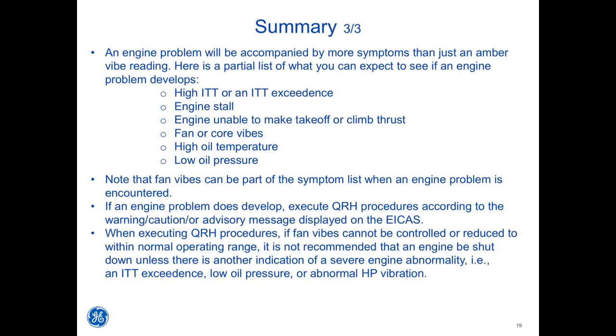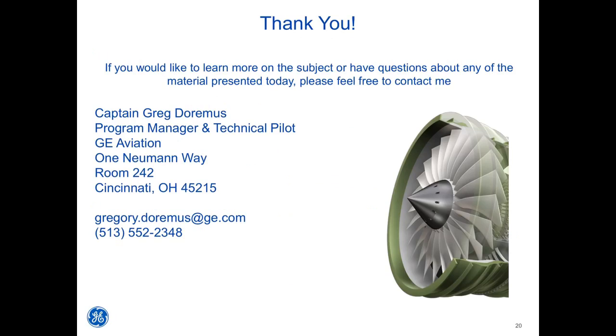When executing QRH procedures, if fan VIBEs cannot be controlled or reduced to within normal operating range, it is not recommended that an engine be shut down unless there is another indication of a severe engine abnormality — i.e., an ITT exceedance, low oil pressure, or abnormal HP vibration. If you would like to learn more or have questions about any of the material presented today, please feel free to contact me.